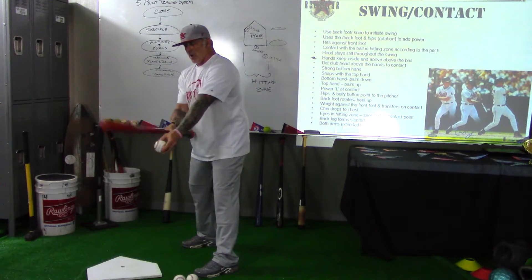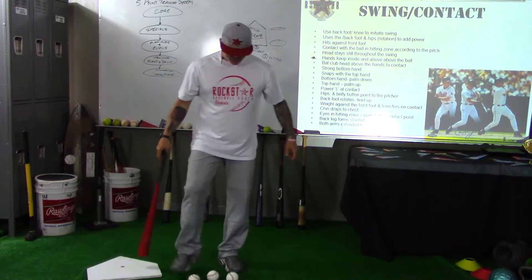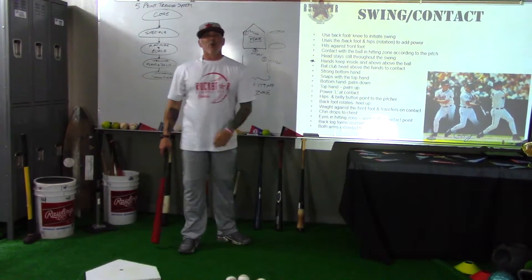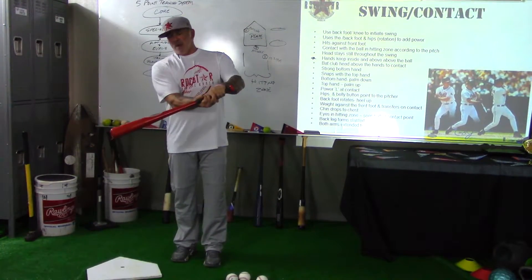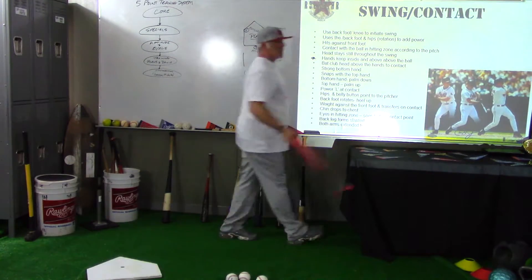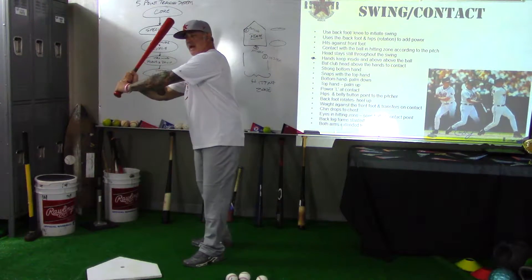What we don't want to do is hit down at the ball or get under the ball with any of those disconnections. It's very important to keep your hands inside and above the ball, because if we get inside and above the ball we're able to drop the barrel and get connected to that ball at a good contact point.